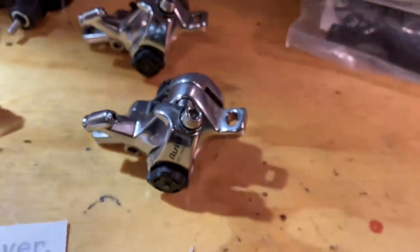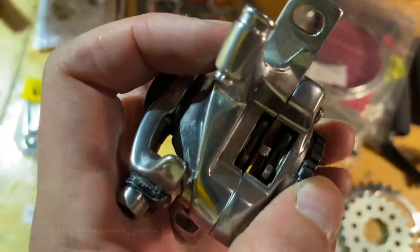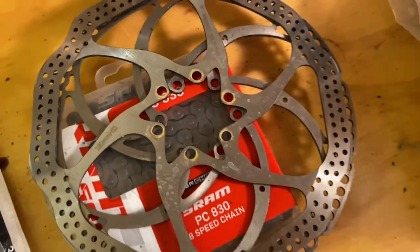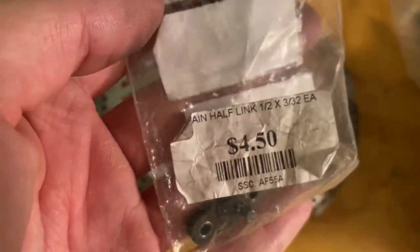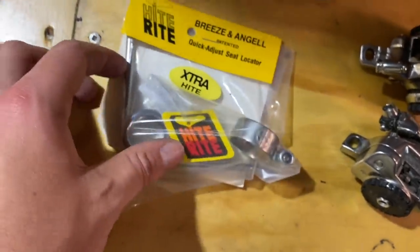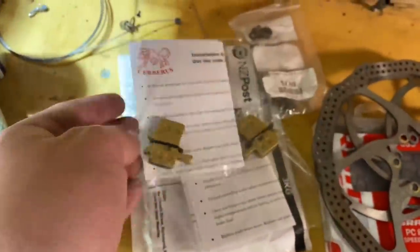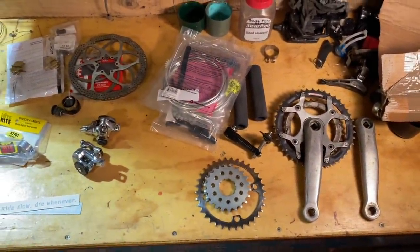To use those BMX levers I'm using Avid road calipers, which are compatible with road STI levers. I'll be using these with 180mm rotors. I'm over 100kg — I think about 105kg — so I have quite a bit of weight to stop and I didn't want to be lacking in the brakes department. I've also got some Nitto bar ends left over, and some 'Ride Slow Die Whenever' stickers, because I'll be going slow. Another retro piece is a Height Right, which is basically a retro dropper post — quite simply a spring. I've got some new aggressive-compound brake pads; they might be squeaky but I'd rather stop well than conserve my ears.